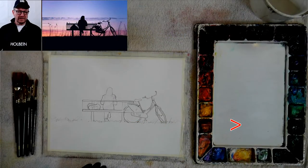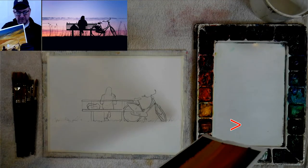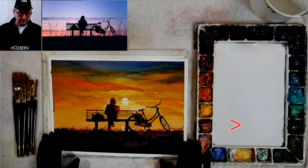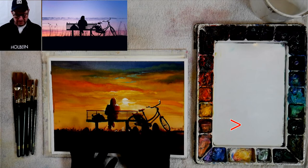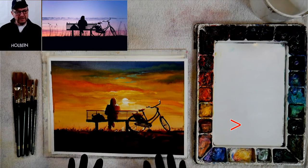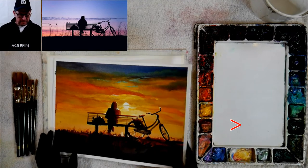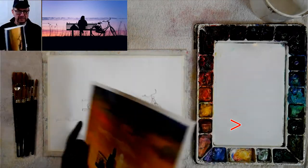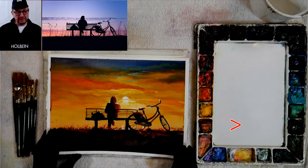Let's go to the tabletop. I want to show you what I did this afternoon and how we're going to start. Here's what we did — it's okay, it's nice and bright, but I didn't get it as clean as I wanted. I'm using Stonehenge Aqua 300-pound paper because I don't like it curling up. If you get 140-pound, you can spray it back and tape it down. I love the 300-pound because you can also lift out on it.